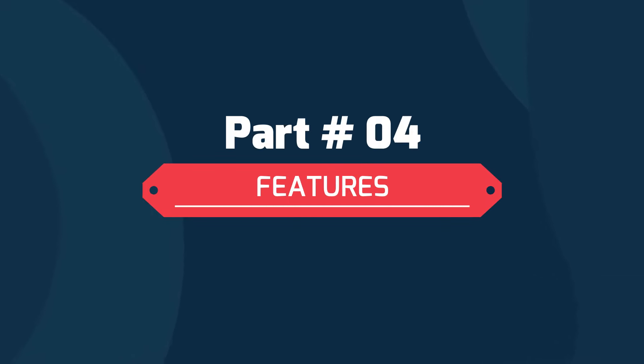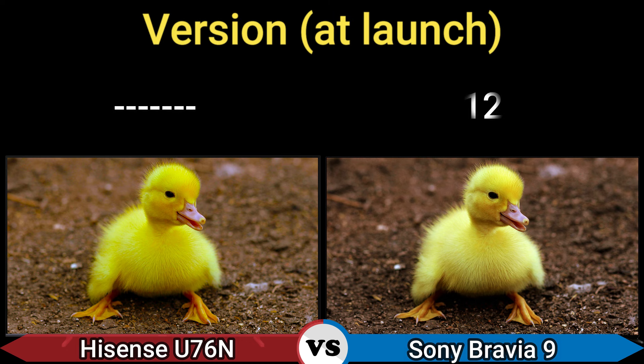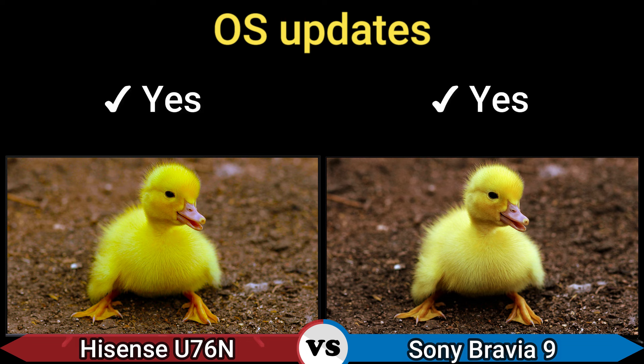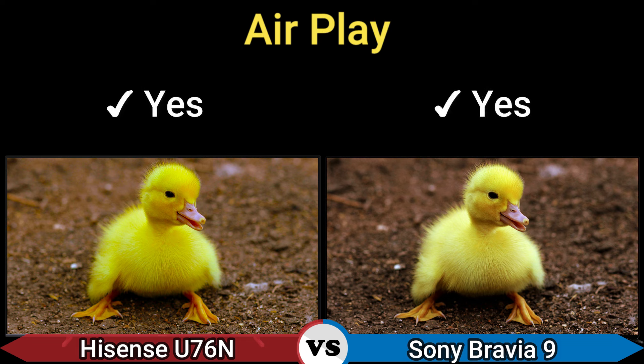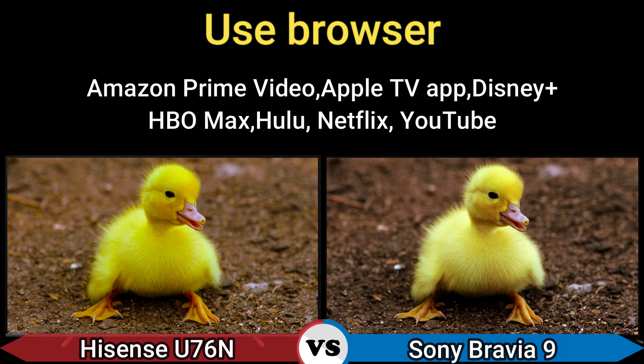Part 4: Features. TV platform: Google TV America, Vidaa Europe; and Google TV. Version at launch: 12. OS updates: Yes. AirPlay: Yes. HomeKit: Yes. Voice assistance: Google Assistant; and Google Assistant and Alexa. Apps: Amazon Prime Video, Apple TV App, Disney Plus, HBO Max, Hulu, Netflix, and YouTube.